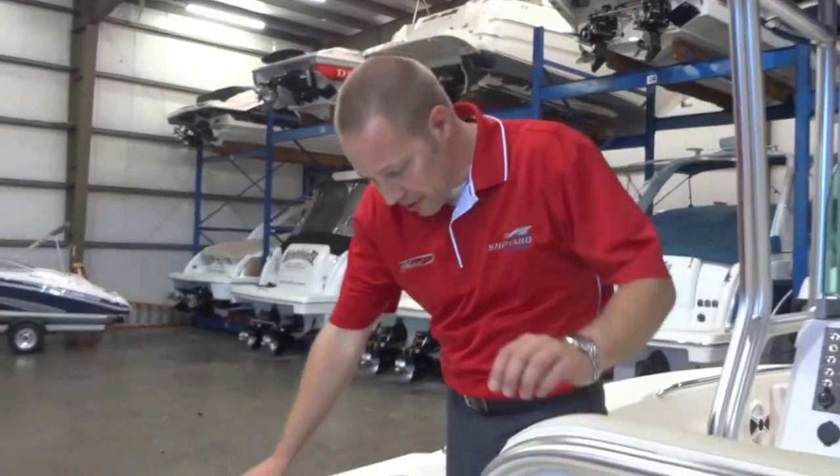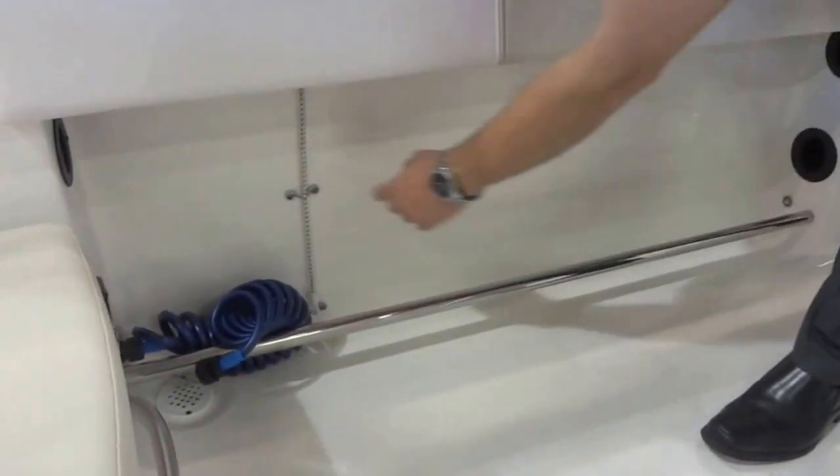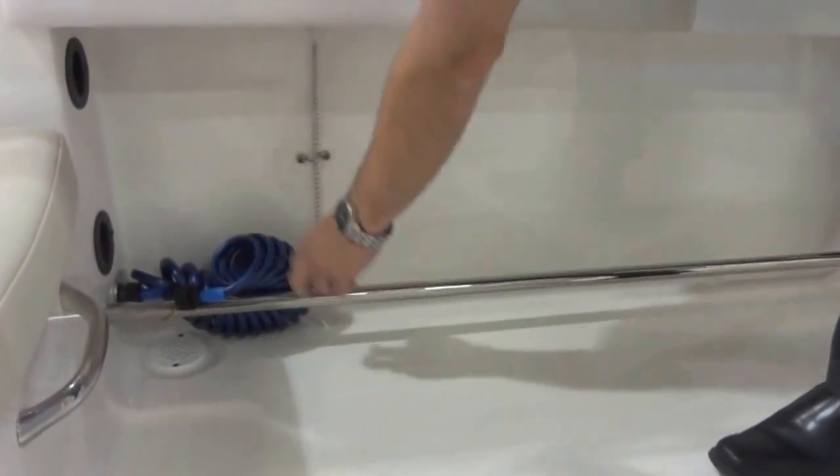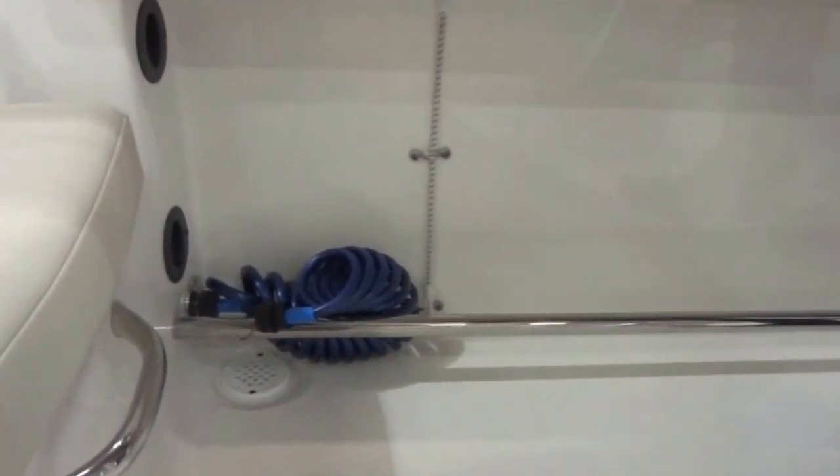You'll notice on the port side a stainless steel toe kick rail, rod storage, floor wash down hose, and the drain for the self bailing cockpit.